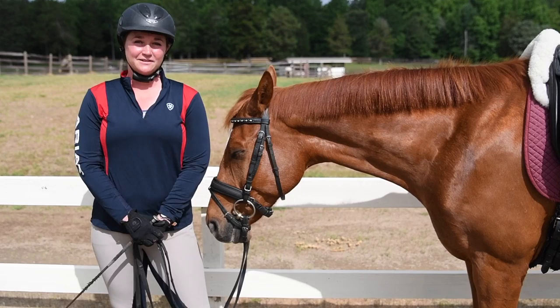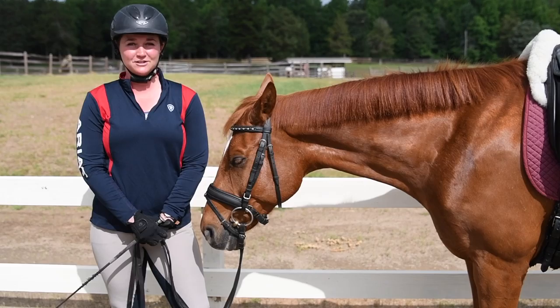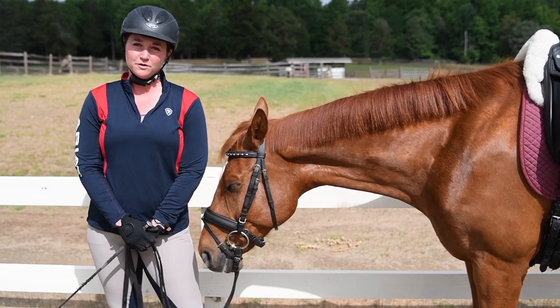Hey everyone! I'm Deanna Corby with Deanna Corby Dressage. I'm a dressage trainer, instructor, competition judge, and USDF bronze medalist. Thanks so much for joining me today, and if it is your first day here, welcome to my equestrian YouTube channel. Be sure to click the red subscribe button below this video to see new content every Tuesday and Thursday. I mainly focus on horse training tips, rider position tips, and product reviews.